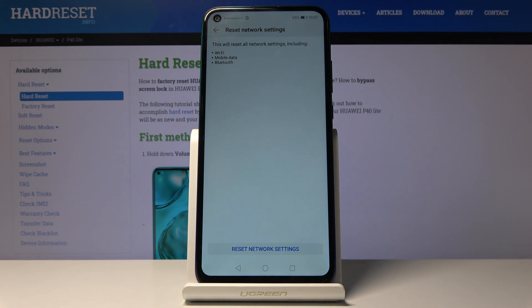Tap on that and it will give you a message that it will reset Wi-Fi, Bluetooth, and also mobile data. Basically, it will forget them and also remove the passwords for them.